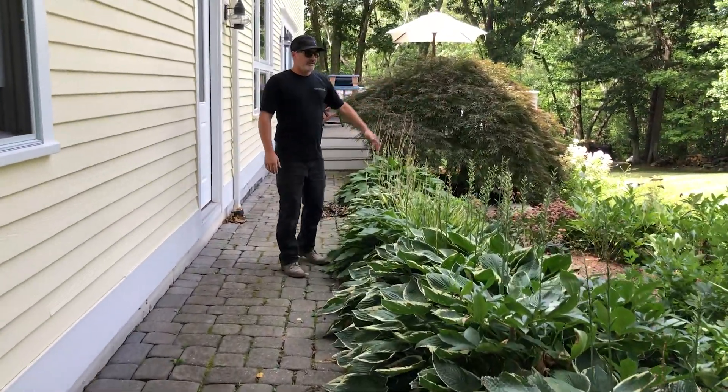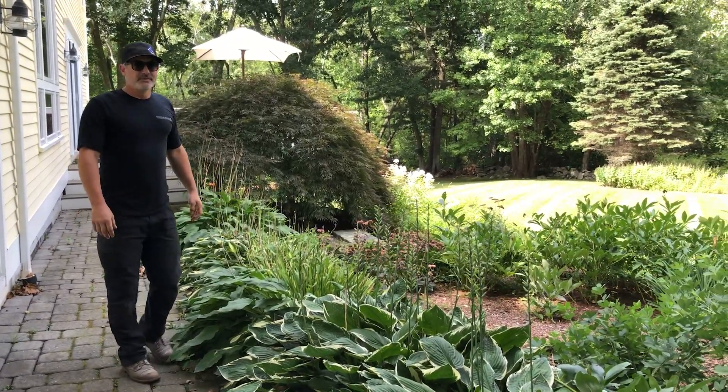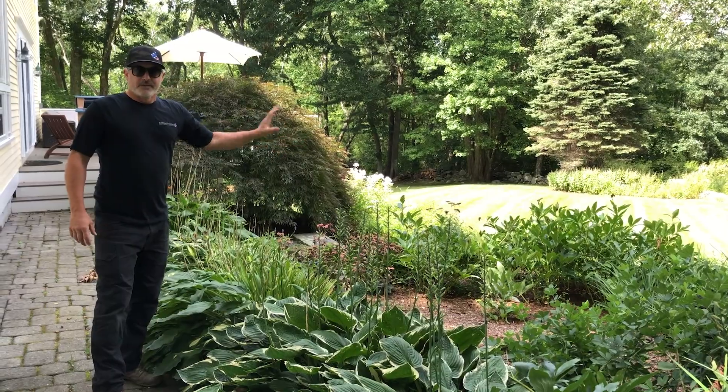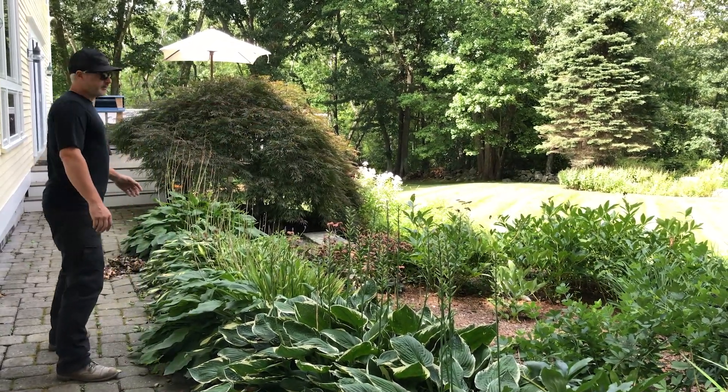I'm going to replant some of this in here. In fact, this beautiful maple — we're going to get into the root system and see if it's possible to transplant it. If it is, we're going to put it over here a little bit away from the septic, and we're going to create a nice rock wall down there.